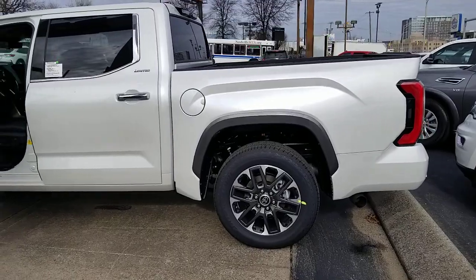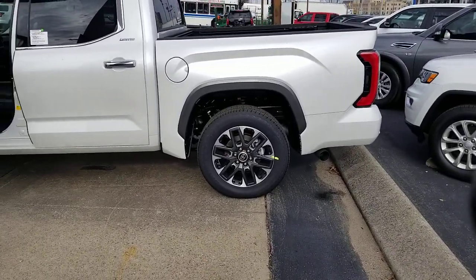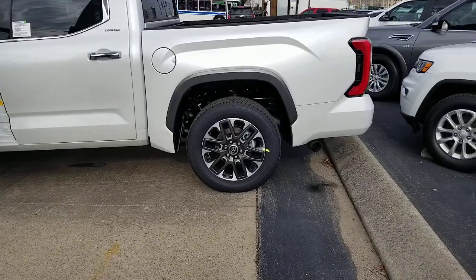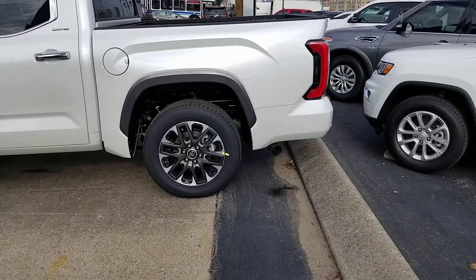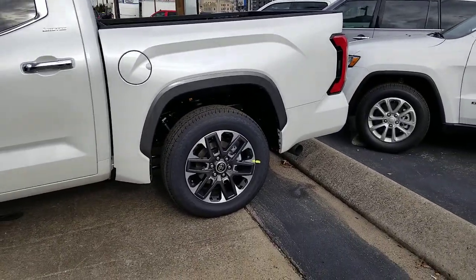Definitely consult your owner's manual if you're going to use it for towing applications — consult your owner's manual to know which weights you should do it with. This is just kind of an overview to show you how the air ride suspension works on the 2022 Tundra. Definitely appreciate everyone — like, subscribe, and we'll keep bringing these videos to you guys about the new 2022 Tundra and everything else Toyota.